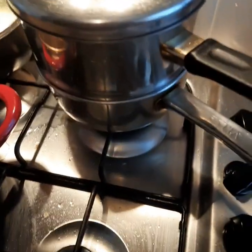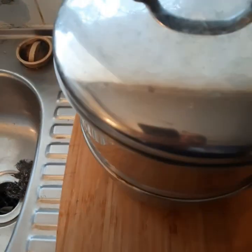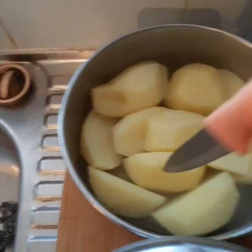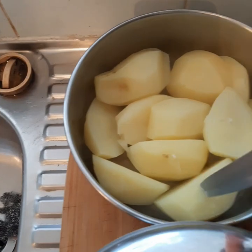Just checked the spuds and the brussels sprouts and they are ready — nice and soft, ready for mashing. Beautiful.